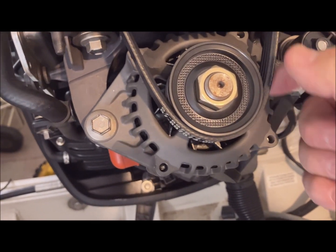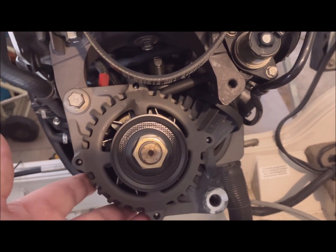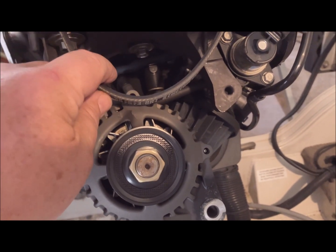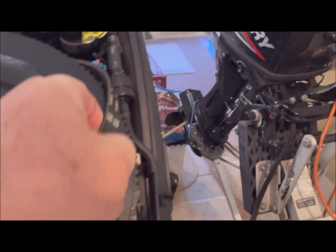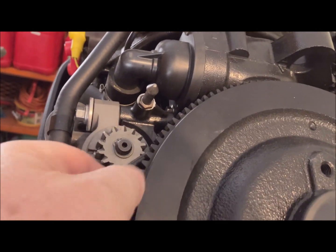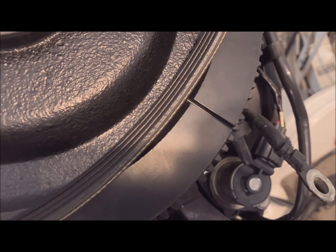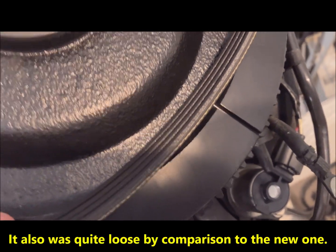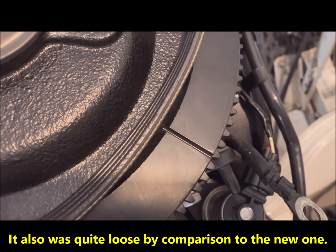Now you can see the alternator pushes so I can get the belt off. Once the belt is free of the alternator, the alternator is free to swing. Now we just have to unthread the old belt around all of the obstructions, including the starter and this narrow spot right here, and the belt is off. This old belt doesn't appear to be cracked, but there's a glaze on it, and it was squealing at idle.